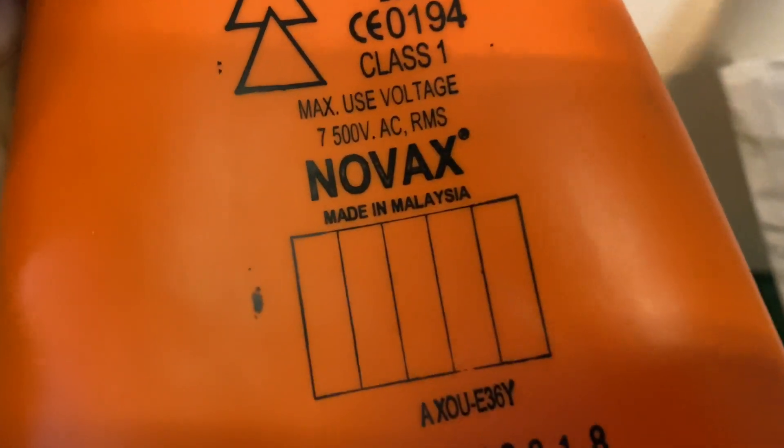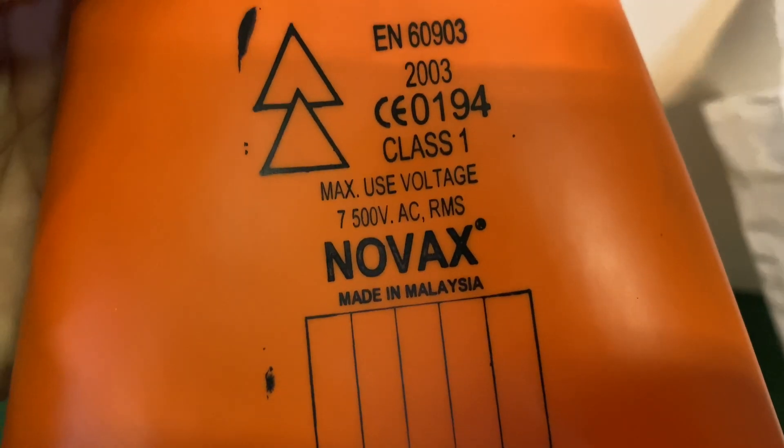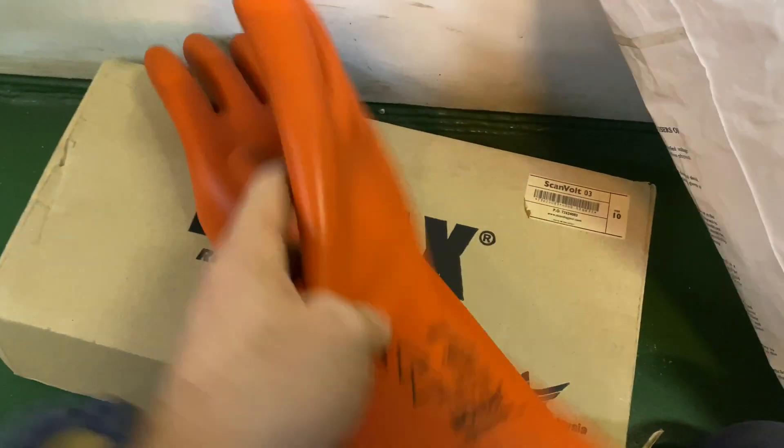So we have special gloves — we will need to wear them. It's 7500V AC maximum voltage, so this is the one that we use.